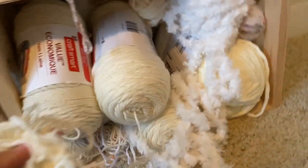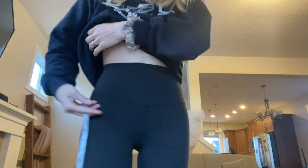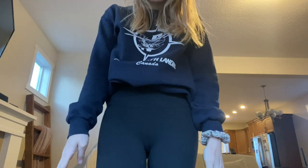I can even use some scrap, which is pretty nice — stash busting right now. So the way I think this skirt is going to go is I'm going to have this top band on it, and then starting from this area down will be the pleated part.